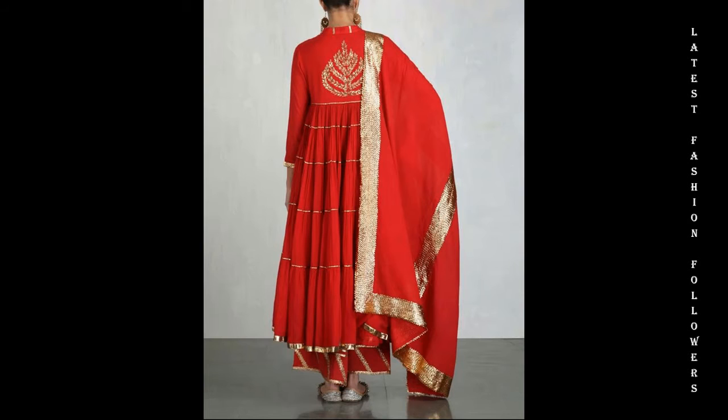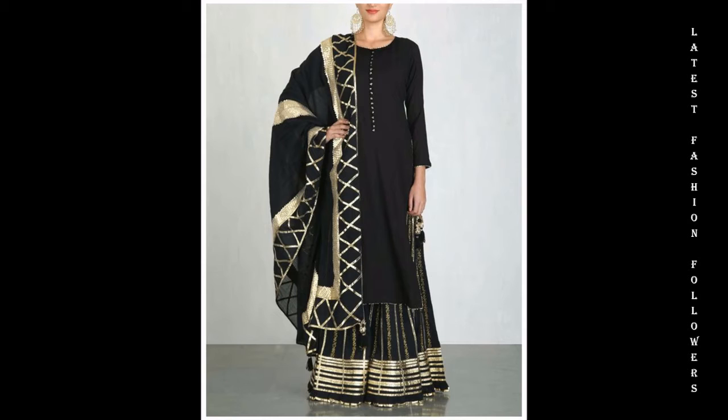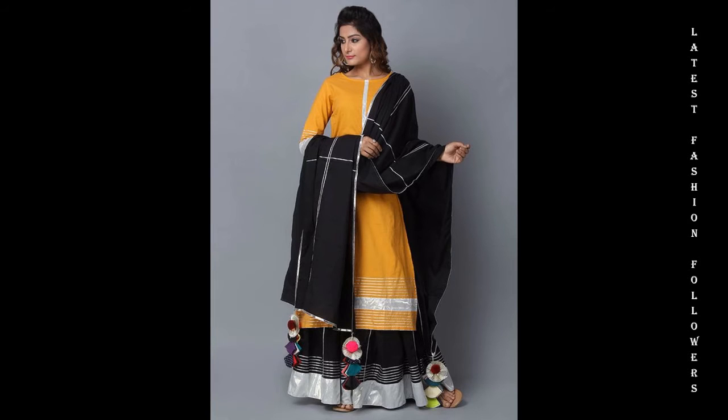Today I am going to take you through a very beautiful video related to the latest palazzo suit designs. If you are thinking about making a palazzo suit, then you will want to watch this video. Now, you will see many beautiful and elegant designs.